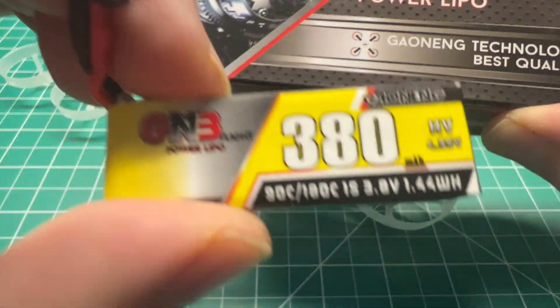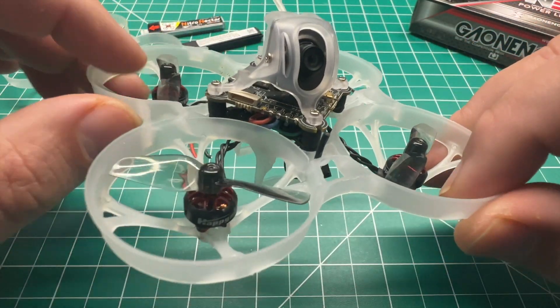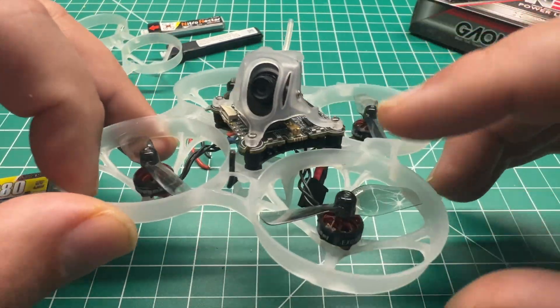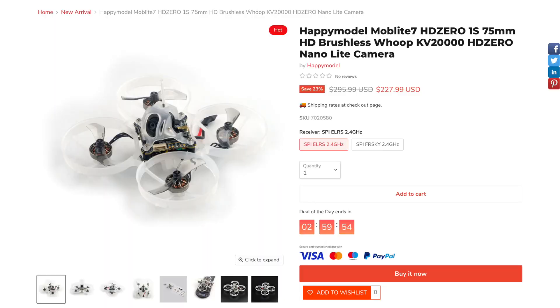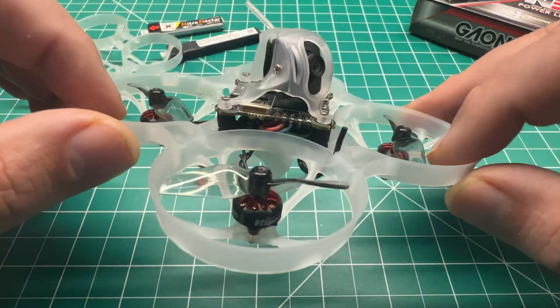I bought two packs of these — about $15 for five batteries plus GNB27 connectors. After I made this conversion, Happy Model announced they're coming out with a 1S Mobula 7 HD Zero version, so look for that in stores. I believe Maker Fire has it in stock or available for pre-order currently. That one will be coming soon if you don't want to do the conversion yourself.